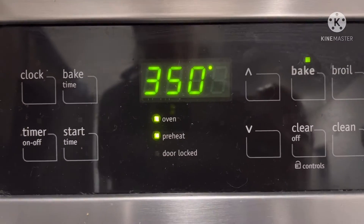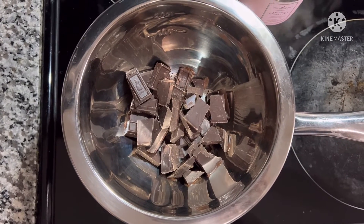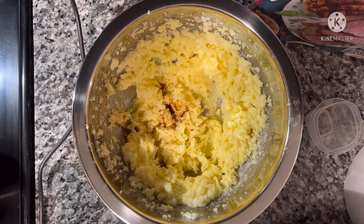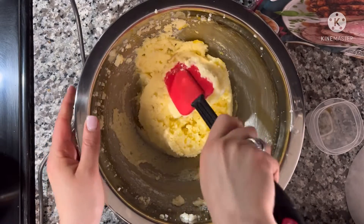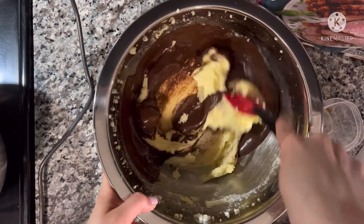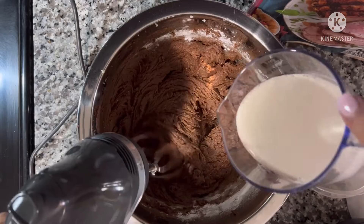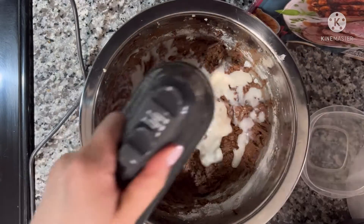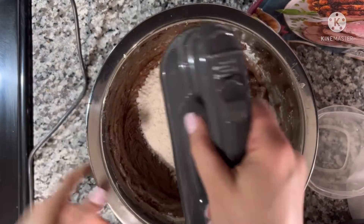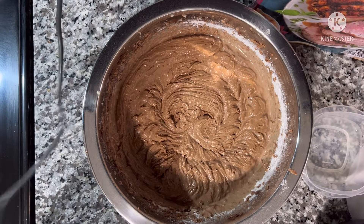Preheat your oven to 350 degrees, then melt your chocolate over a bain-marie. Cream together the butter and sugar until light and fluffy. Add the egg yolks one at a time, then stir in the vanilla and the melted chocolate. Next you want to sift the dry ingredients together and add them alternately with the buttermilk, beating well after each addition. It should look like this.